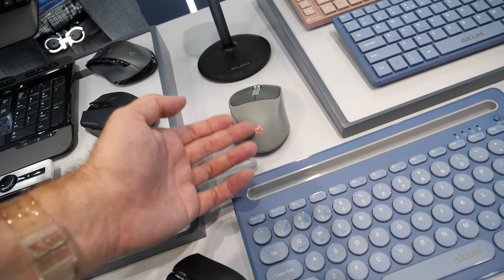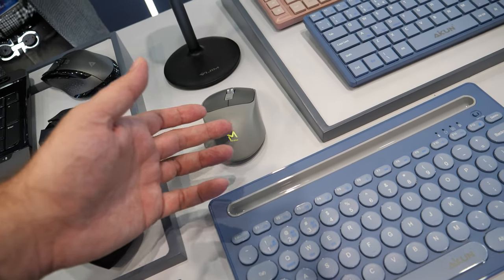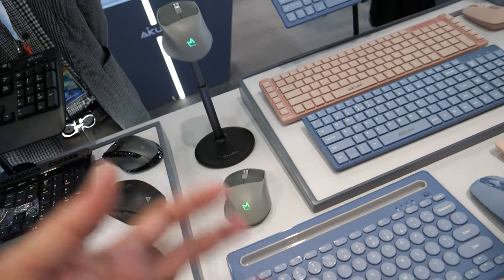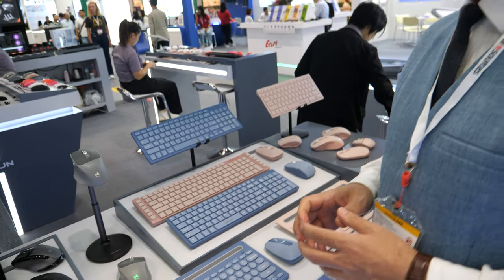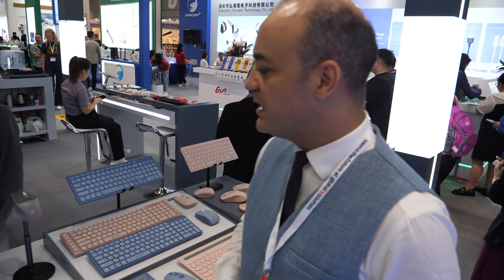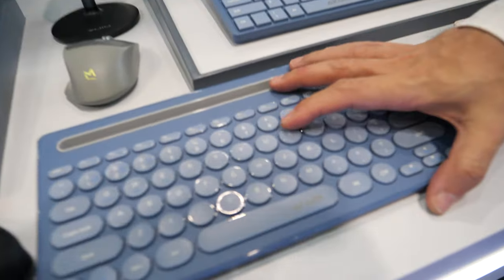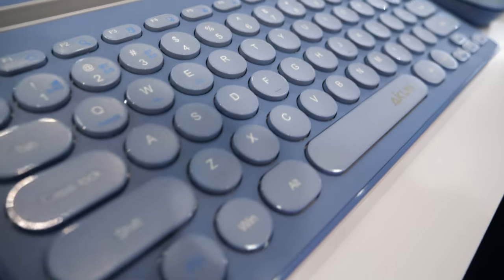There was mention of wanting a function where the mouse light changes color for different notifications — like red for email or blue for WhatsApp. Maybe it's a dream for now, but it could be designed by software. On another side, we have the education and office keyboard.